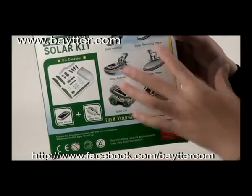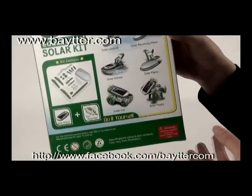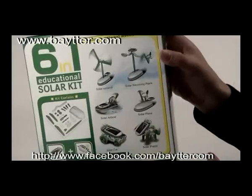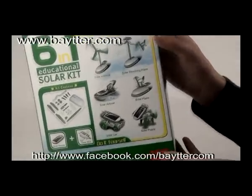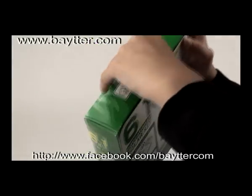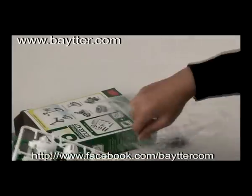These build kits teach children the benefits of solar energy while they create toys that are most fun to play with. And these models require no tools and no batteries. Educators, museums, and hobbyists will surely appreciate the durability, educational value, and many hours of enjoyment for children and adults too. This is a beginner kit recommended for ages 10 and up.